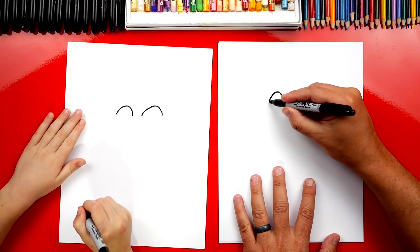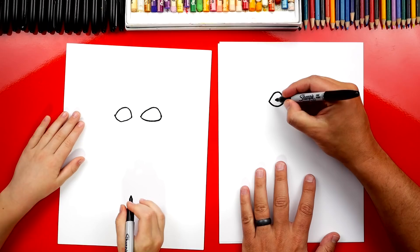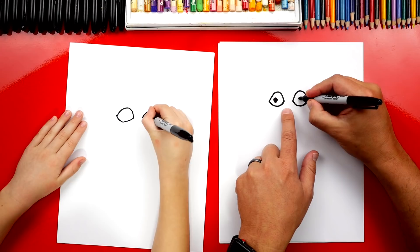Now we're going to draw a curve that goes underneath on each side. You did it — that's the shape of his eyes. Let's draw his pupil in the middle. I'm going to draw a circle like that and then color it in, and the same thing over here. He's a little cross-eyed.